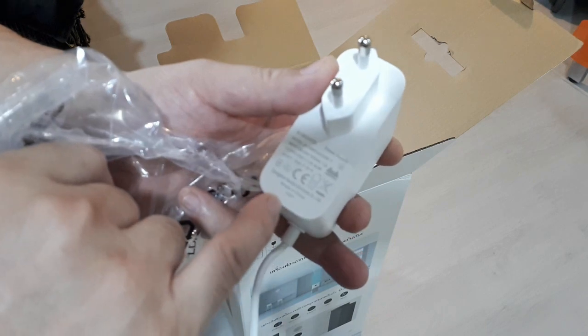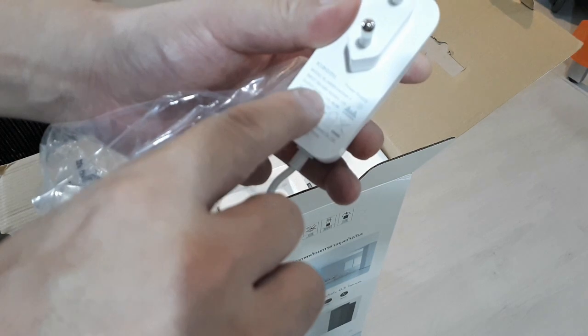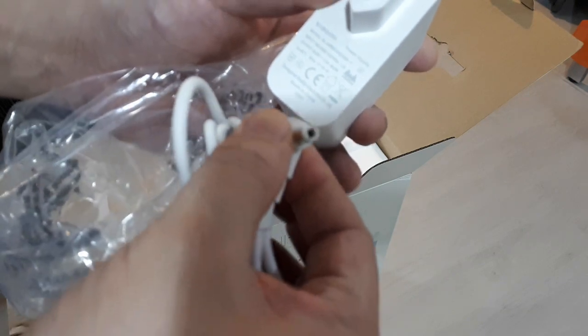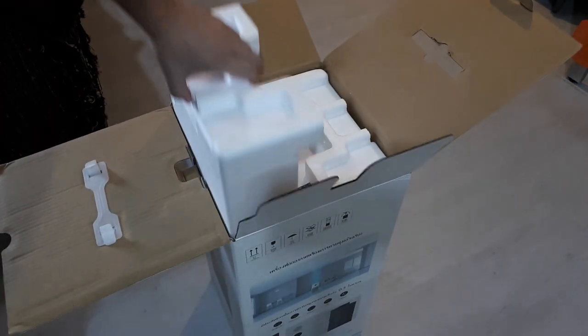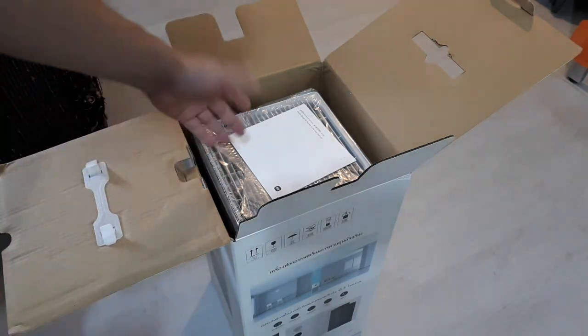It says the output is 24 volts, but it doesn't clearly tell you which side is positive and negative on the connector — though it is right there, just really hard to read. You could probably use a different power supply as long as it's 24 volts and the polarity is correct. Nice foam packaging — I like this brand, Xiaomi.